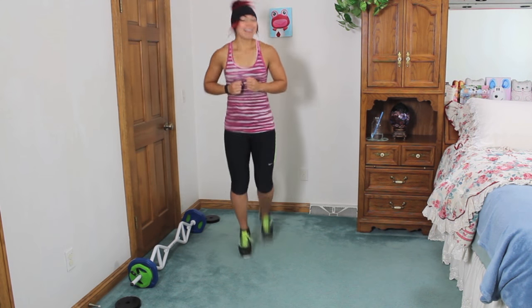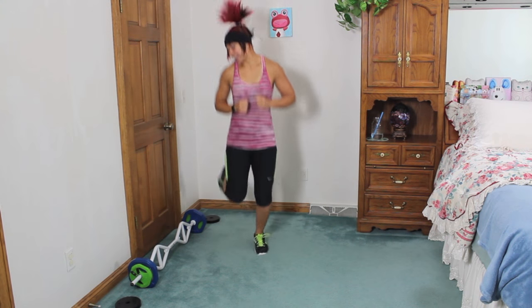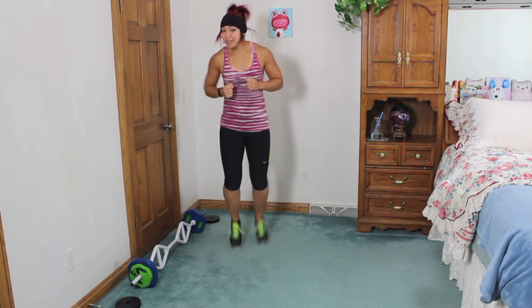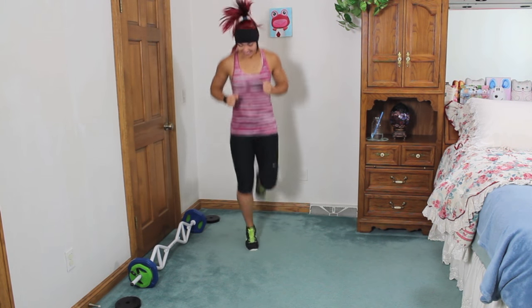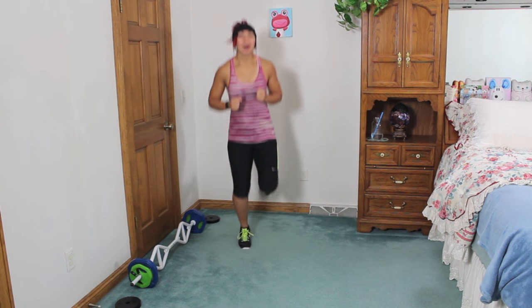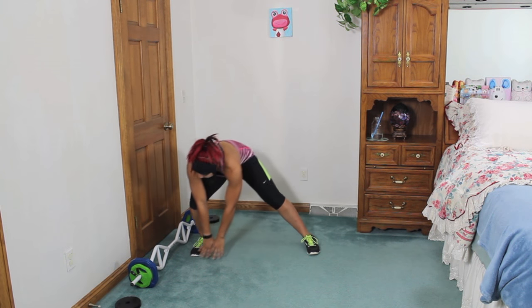Let's go with those butt kickers — kick that booty! Remember we will still be using our legs today because we have that cardio mixed in and that's gonna be really fun. Next, feet out wide, side to side. Nice and easy, nothing too crazy.